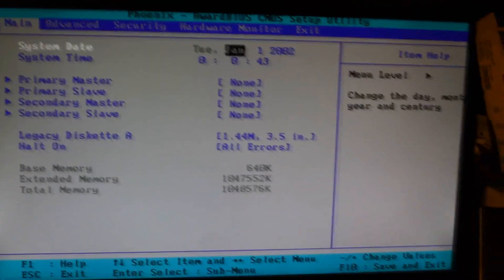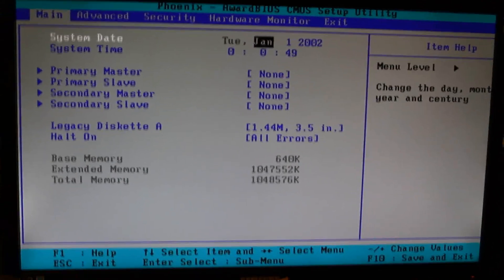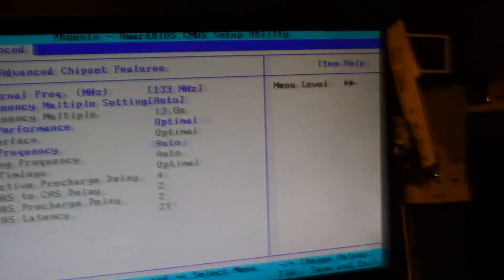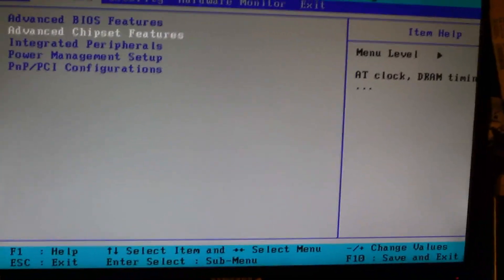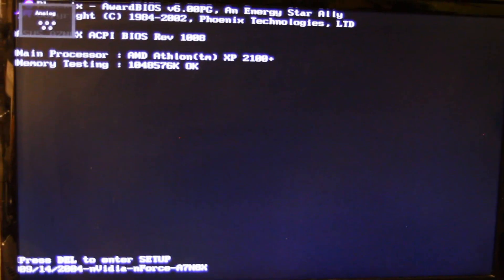All right, all right. I have properly reset CMOS — removed the battery, moved the jumper, waited, moved the jumper back, put the battery back in. So we're gonna go — chipset features, set 133, that's correct. We're gonna hit F10, we're not gonna go to the hardware monitor. Save and exit. We're gonna see what happens. Yay — POST. 2100 plus. F-U-C-K-Y-E-S.